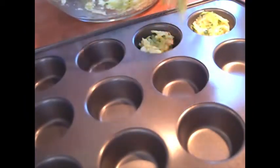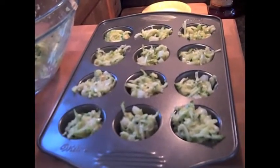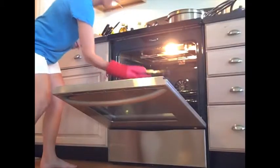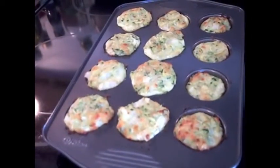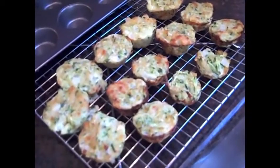Use your hands to place the batter in the mini muffin tin. You can use an ice cream scoop if you want, but I find my hands work just fine. Make sure the muffin cups are just about full and then put them in a preheated oven at 400 degrees for 15 to 18 minutes. They should have a puffy top and be slightly brown on top when they're done.